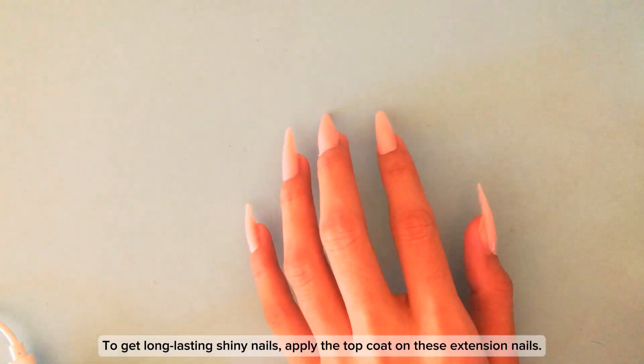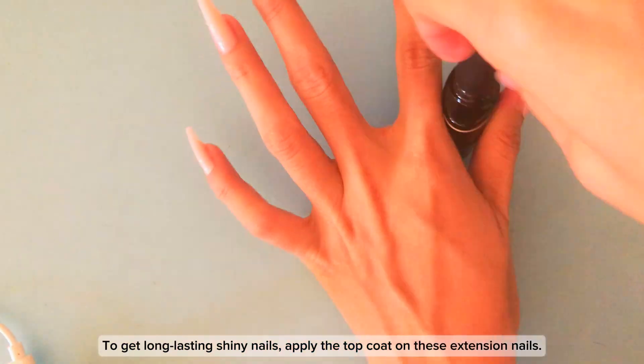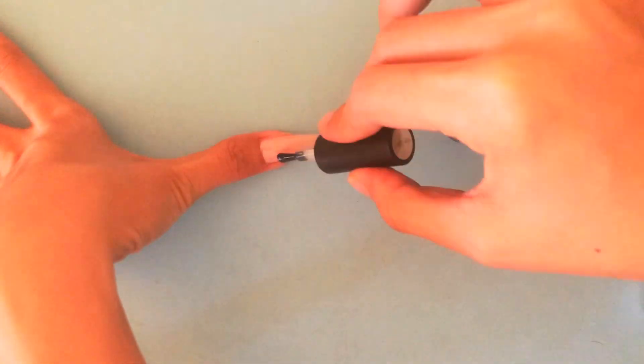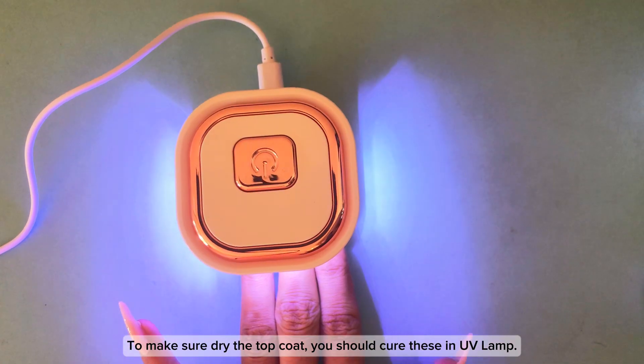To get long lasting shiny nails, apply the top coat on these extension nails. To make sure the top coat dries, you should cure these in the UV lamp.